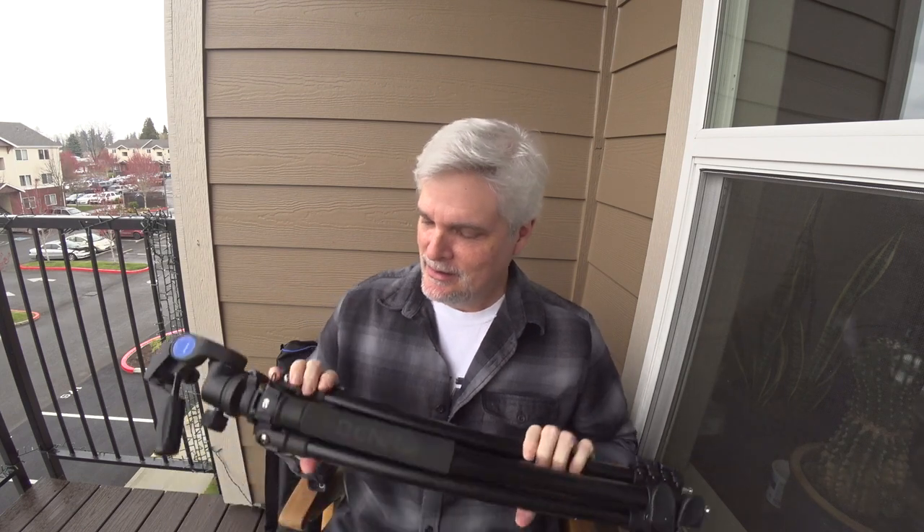let's talk about how I've been getting on with this tripod the last few months. When researching tripods, I had a pretty short list. It had to be tall enough to use without the center column being extended. It had to have quick flip locks for the legs. It needed to be light enough to carry out in the field — not ultra light, but something that was light enough to be practical.